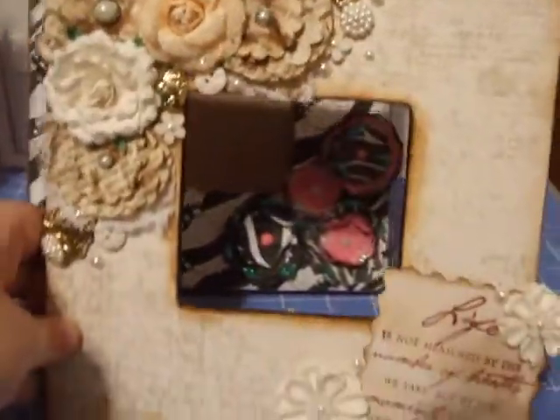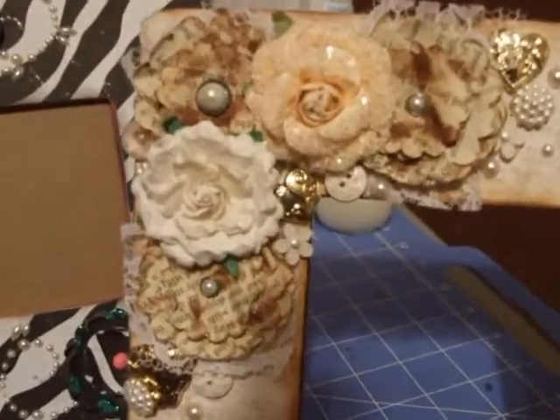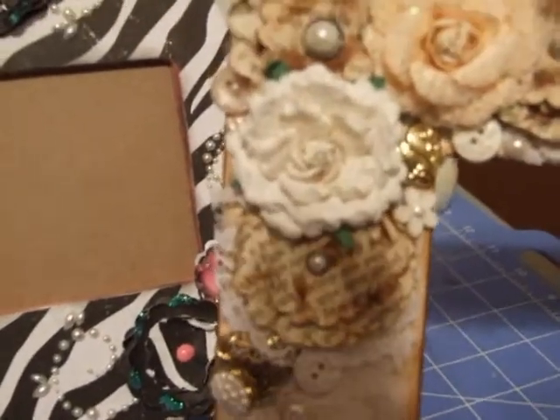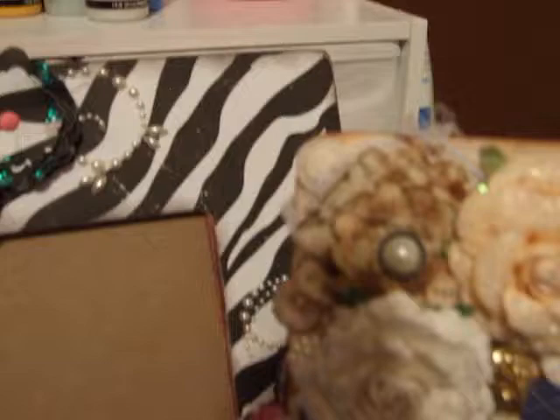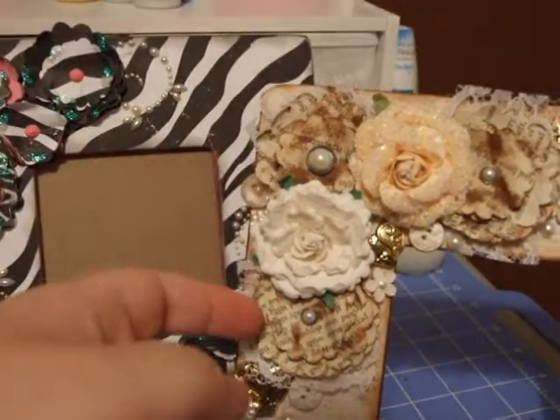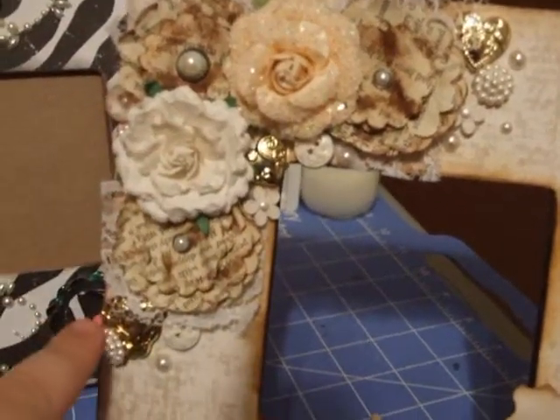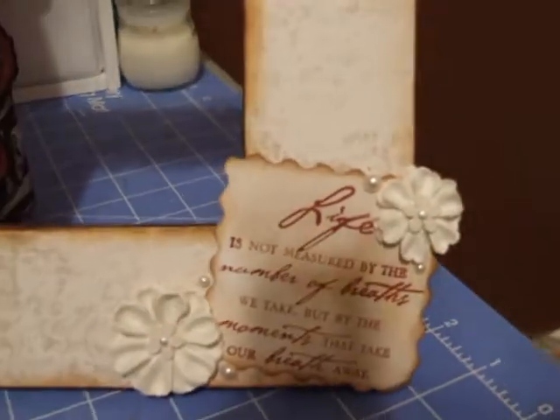I made this one. I really like this one. Those flowers right there — these are the flowers that I sell on my Etsy shop. Some Prima flowers.